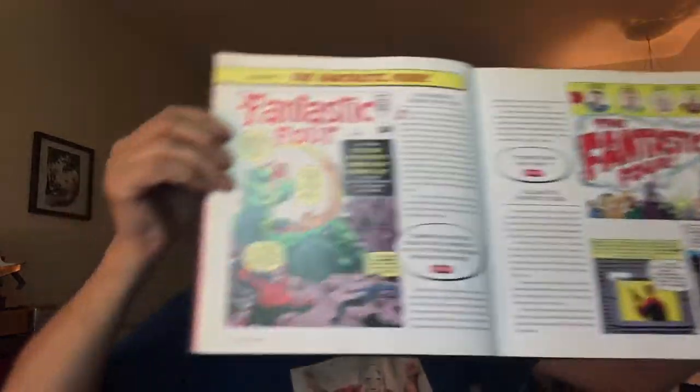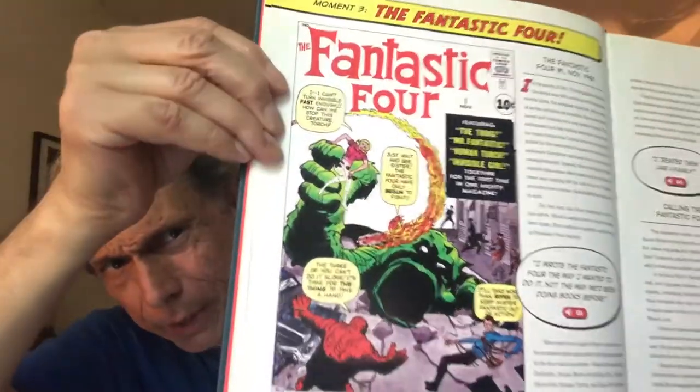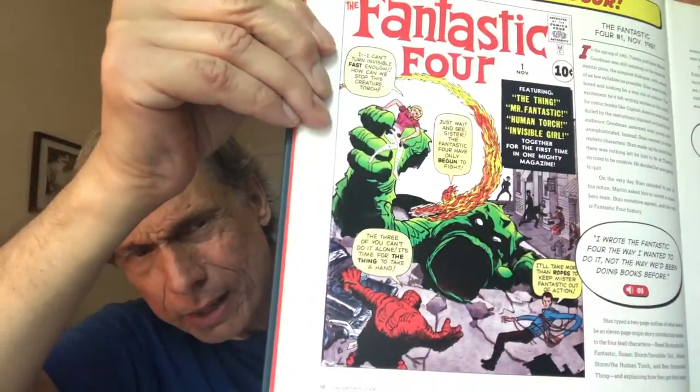Hello YouTubers! Welcome back to Brian's Comic Book Showcase. Today's segment is going to be on the Fantastic Four. Created in 1961 by Stan Lee and Jack Kirby.